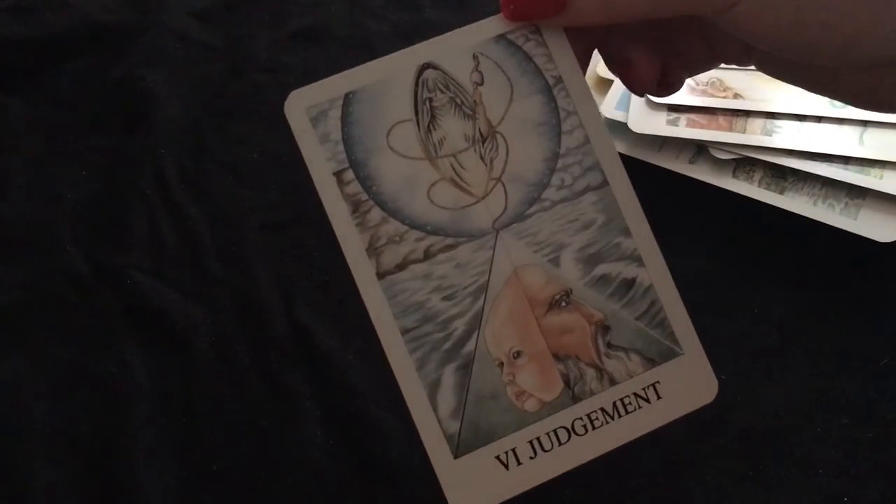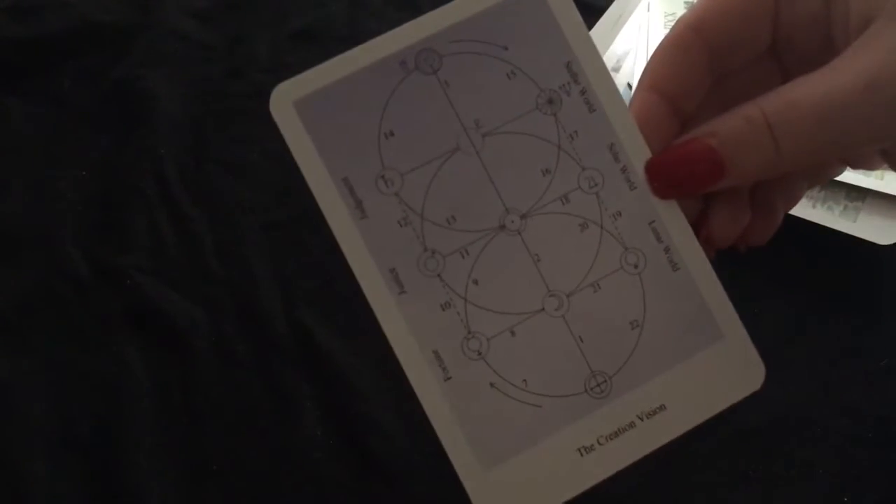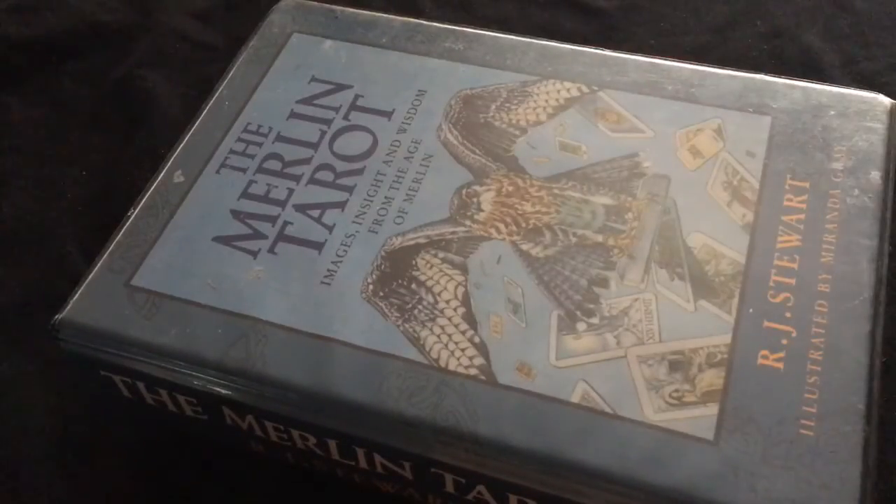Wow, look at that Judgment card. As I say, I'm not a fan of decks with repetitive pip cards, but this one... oh, we have another extra card. It's a deck I'm going to have to do research into — it's not something I'm used to and I haven't seen it before, but I'm really excited. So there we have it — we had the Merlin Tarot and we had the ginormous Lover's Tarot.